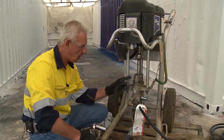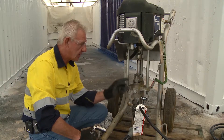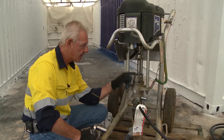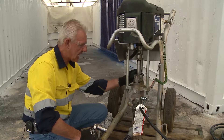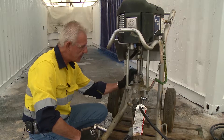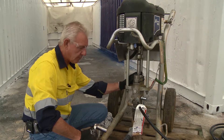The packings are top and bottom. To understand the need to replace the packings, primarily you'll have material or paint escaping from this gland nut at the top of the pump. The gland nut itself creates pressure on the packers.